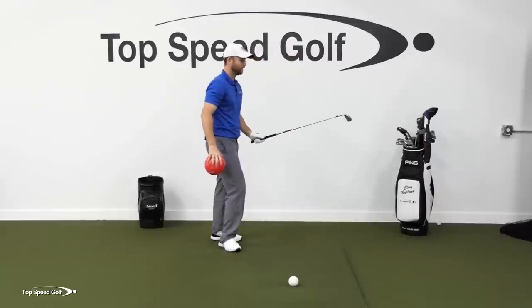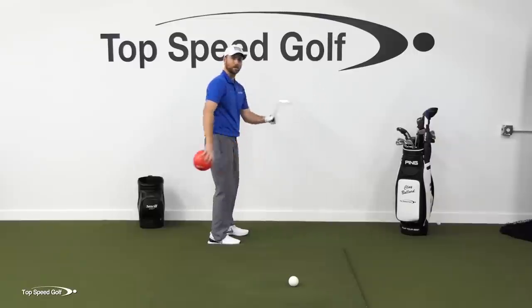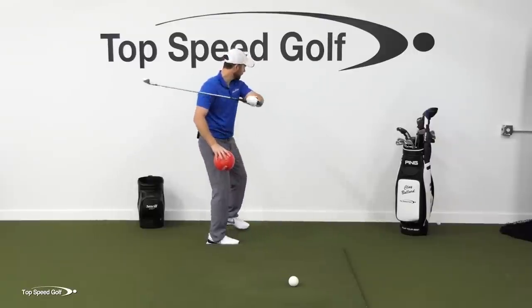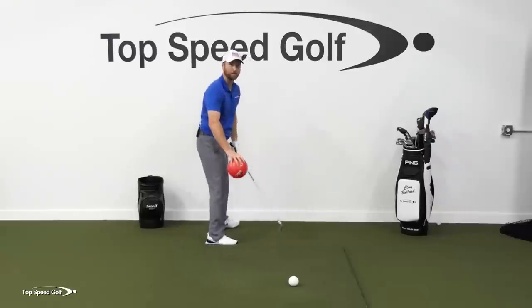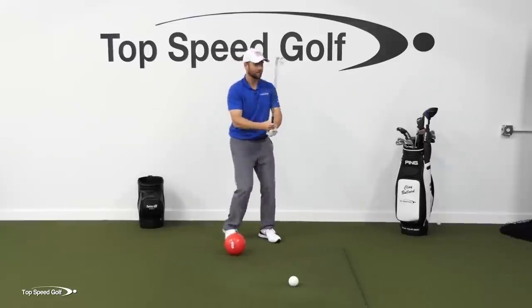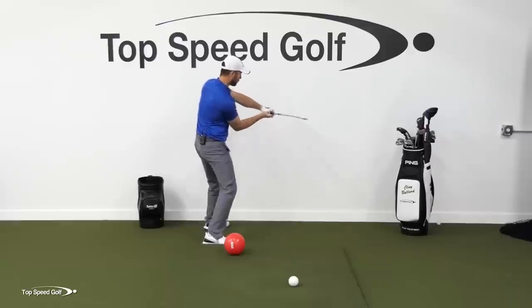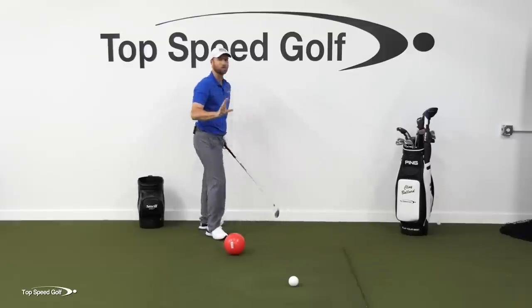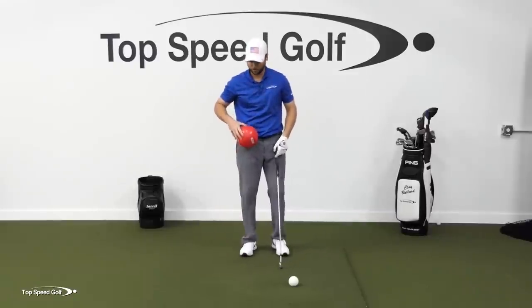Imagine if I had a hammer in my left arm. I wouldn't hit it with my elbow pointing down to the ground — that wouldn't be powerful. I'd want to get that elbow out pointing toward there, and then bam, I could really get some power with it. Same thing with my right arm. Imagine this is an ax and I'm trying to chop a hole in this wall — I'm going to have that elbow tucked in, pointing toward the wall, and then I could hammer the heck out of that wall. That's the same thing you're going to feel when you're doing this.